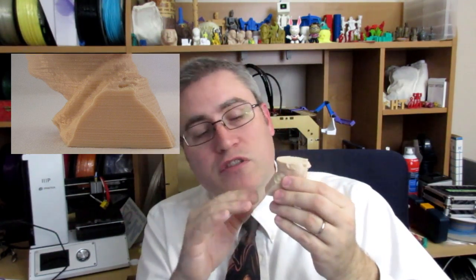Had I allowed it to go through, it would have ended up looking like this handsome fellow. I stopped it so that I could show you the various parts of a 3D print. Prints are made in layers — the first layer goes down, then the next layer goes on top of it, and the next layer goes on top of that.